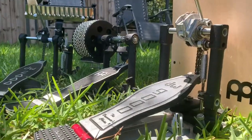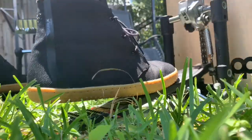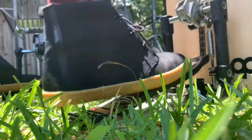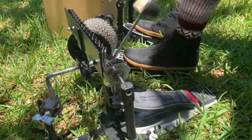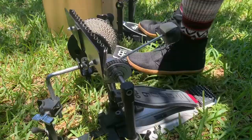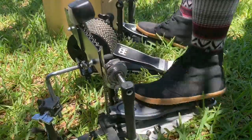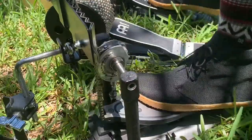Let's go on to the DW9000. This is an amazing pedal — it's smooth and it's really fun to play. It's like effortless. You can just see how fun and easy it is to go back and forth. Here I am playing both the DW's on my right, using it as my dominant, and then I'm using the DW9000 on my left.